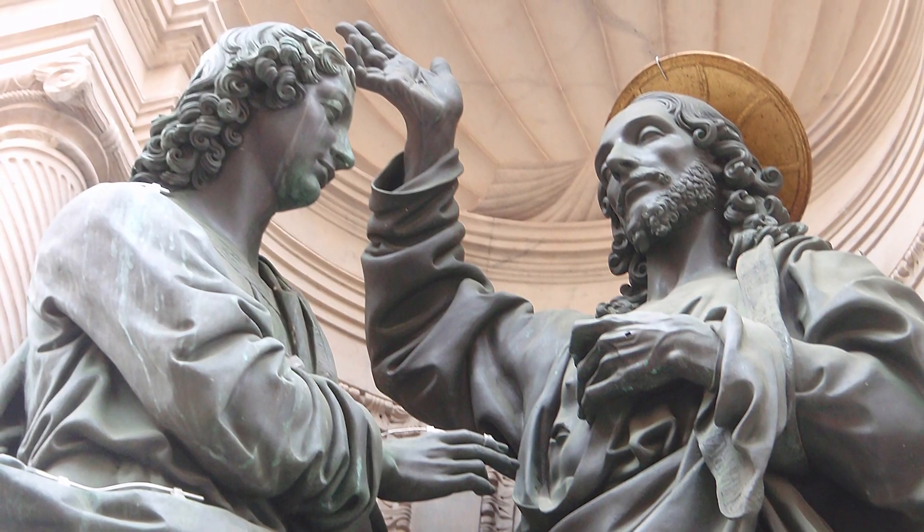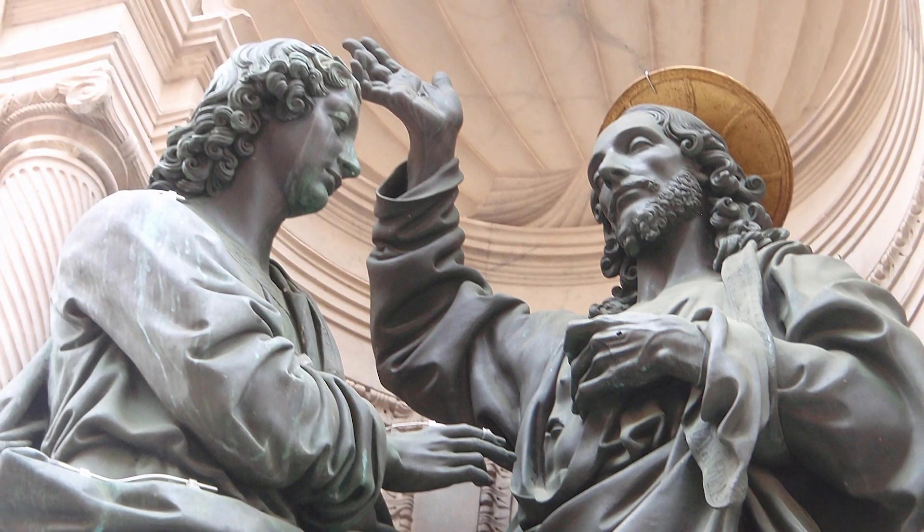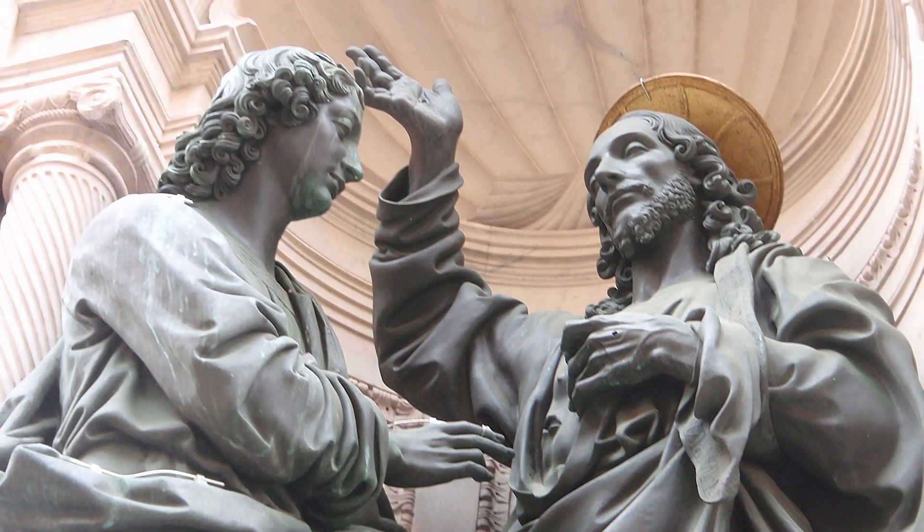As much as Thomas reaches out towards the wounded side of Jesus, notice that it is Jesus who asks for Thomas' hand. The Lord always reaches out towards us in our uncertainty, our fears, our doubting, or in our moments of darkness. There is always a gentle reassurance going on. And Jesus wants Thomas to come to that depth of love and faith, but only when and as he is ready. Touch me and see.